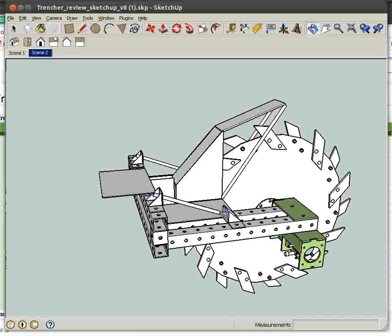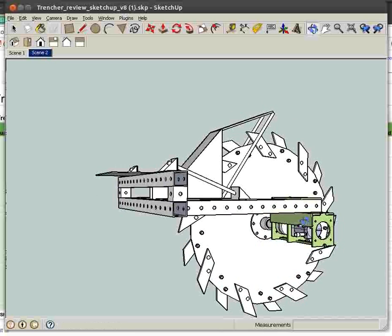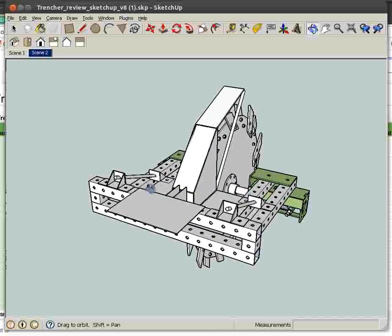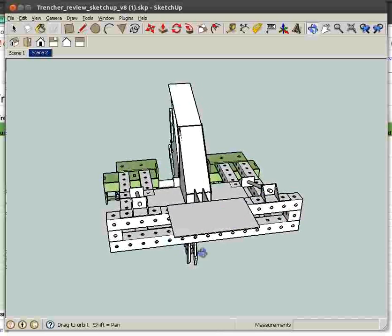We have support structures here to reinforce the whole assembly. This entire structure will weigh about 1,200 pounds — about 600 kilos — so it's quite heavy, which is why these supports are needed. There's also a safety guard here so that somebody can't fall in and get injured.